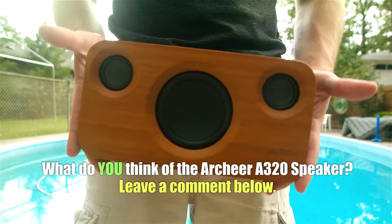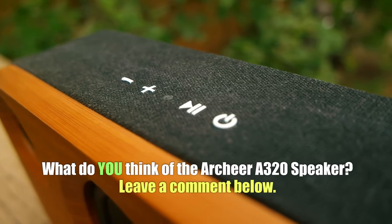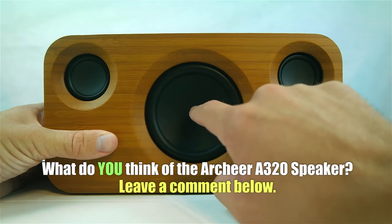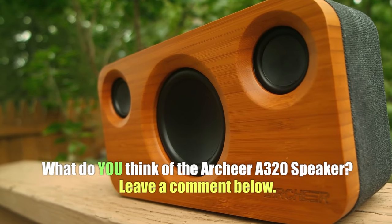Alrighty guys, so that's about it for this video. Hope you guys enjoyed it. If you liked it, be sure to give it a thumbs up. Also, be sure to subscribe for much more coming your way, and leave a comment down below — let me know what you think of the Archer A320 speaker. Have you tried one of these before? I would love to know your thoughts, and you could be featured at the end of one of my videos.